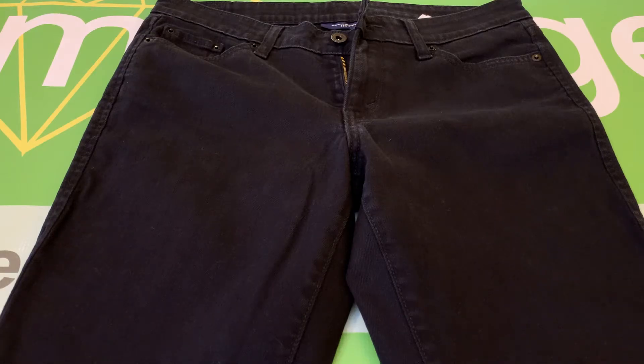This is a pair of Levi's women's mid-rise straight 552 black jeans, size 8L.